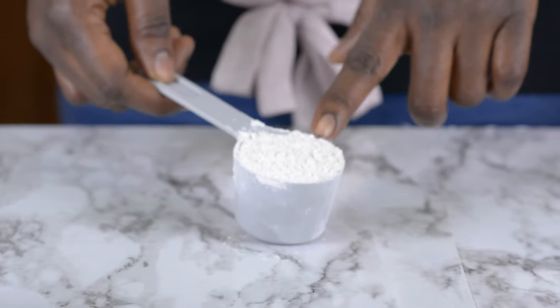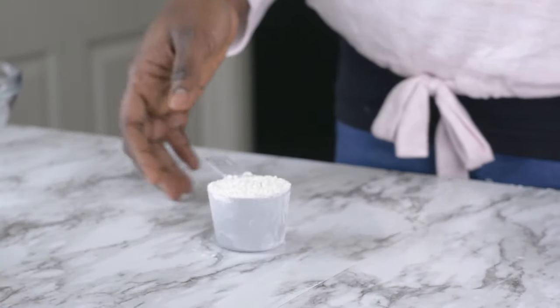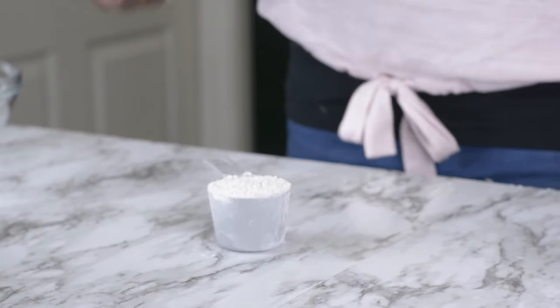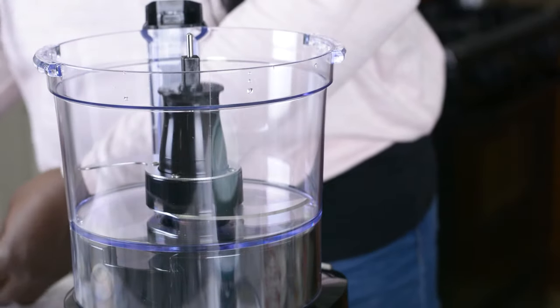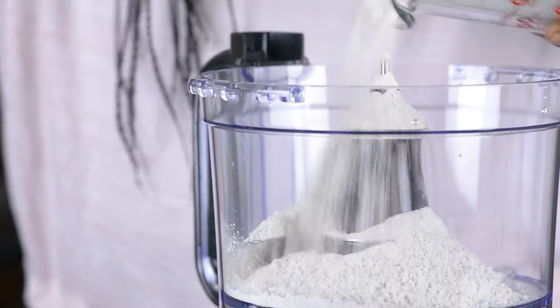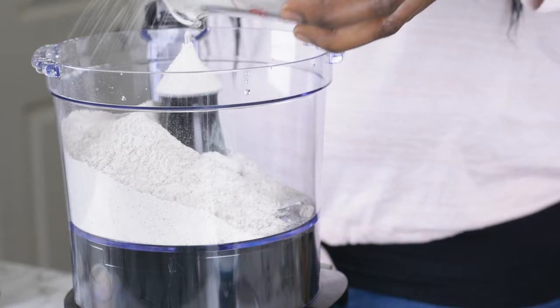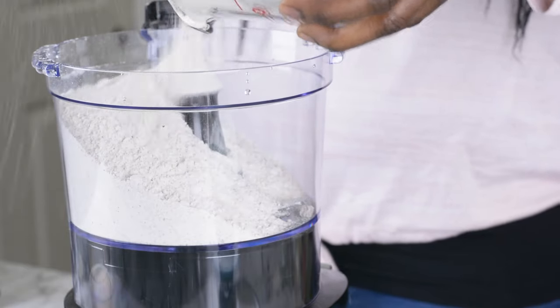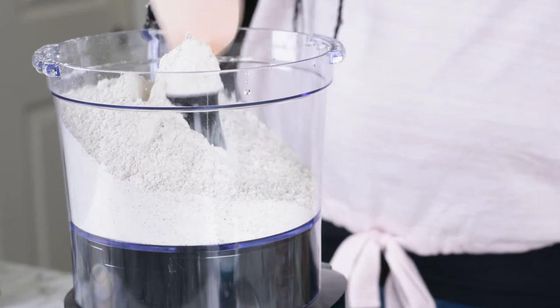I've got about a quarter cup of bread flour here. I might be using this later depending on the consistency of my dough. I'm going to be mixing my dough today using my food processor — my mixer broke down, and I want to show you that you can still make your bread using your food processor. So while I shop for another mixer, we will be using this for now. That is my flour mixture.